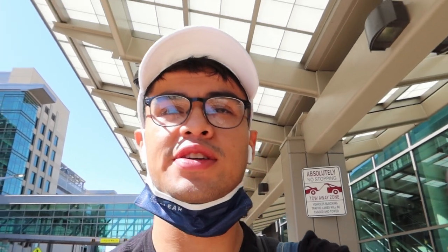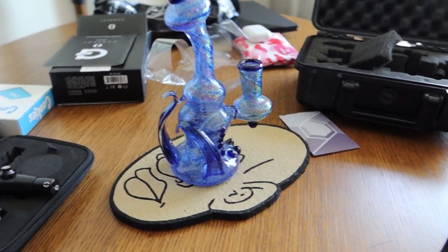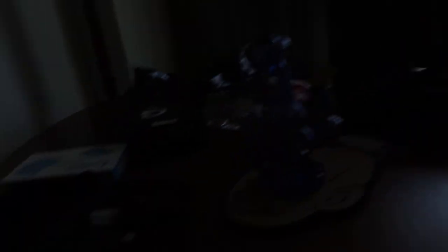I just made it to my room. I got a little ahead of myself, I got excited — I wanted to take a dab so I pulled it out already. But as you see, I'm in my hotel already.